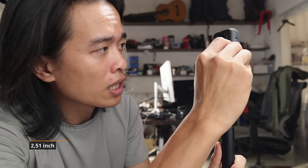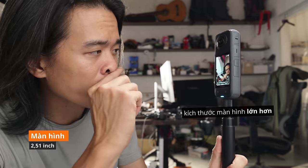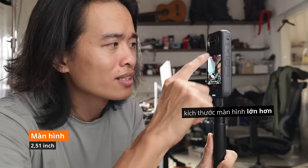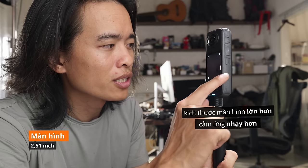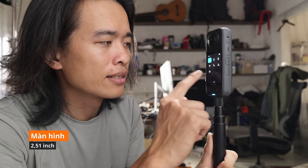Màn hình cũng được nâng cấp từ X3 là 2.29 inch lên 2.5 inch — màn hình to hơn, rõ hơn, sáng hơn. Cảm ứng của con này nhạy hơn X3 rất nhiều — rất nhanh, rất nhạy. Bộ xử lý có vẻ mạnh hơn rất nhiều so với đời trước.